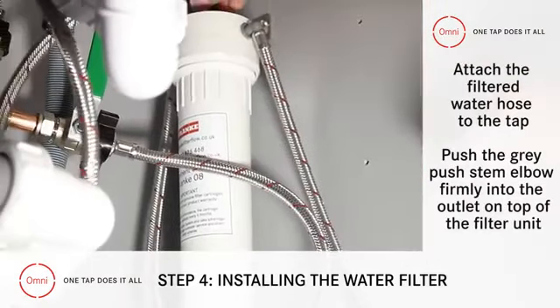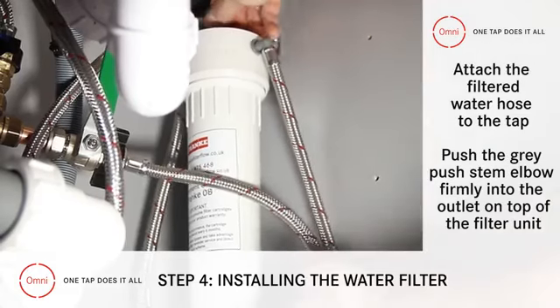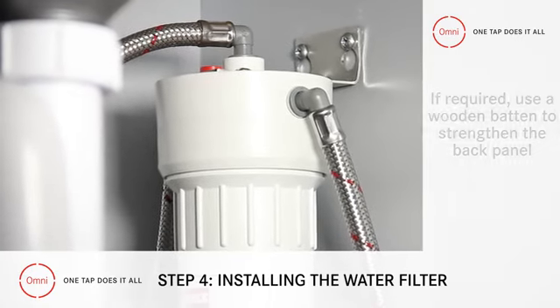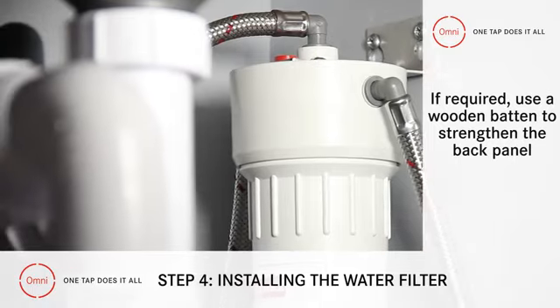We now attach the hose, taking filtered water to the tap, by pushing the grey push stem elbow firmly into the outlet on top of the filter unit. If you find the back panel is too thin to mount the filter, you should strengthen it by using a wooden baton.